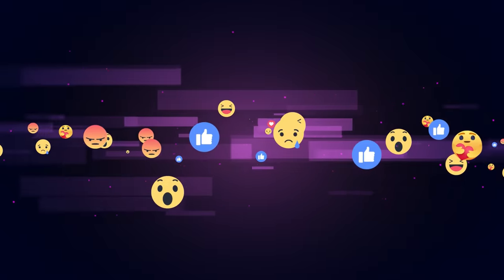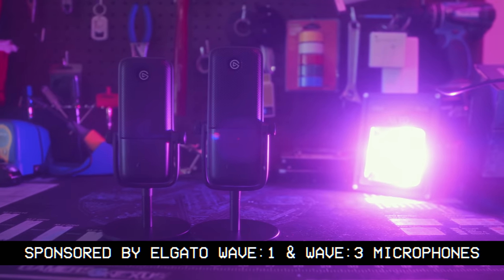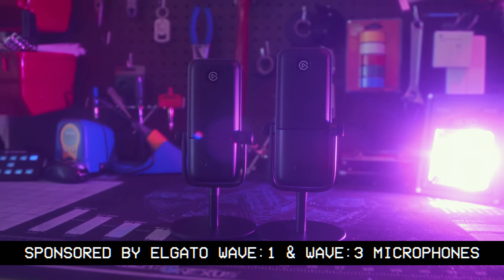We're going to dive in on how to keep your stream audio from sucking, on how to sound better than the vast majority of streams on Twitch, YouTube, or heaven forbid Facebook, with some easy steps and compromise in today's episode of Stream Guides, sponsored by Elgato and their Wave 1 and Wave 3 microphones. We'll also be using these for our demos.